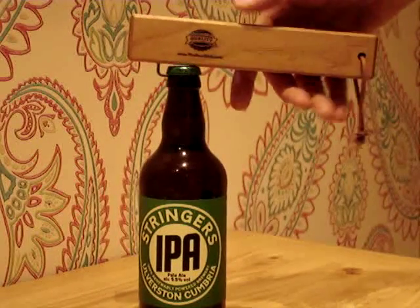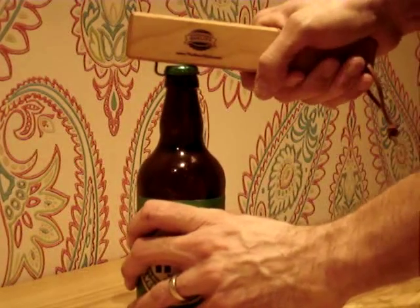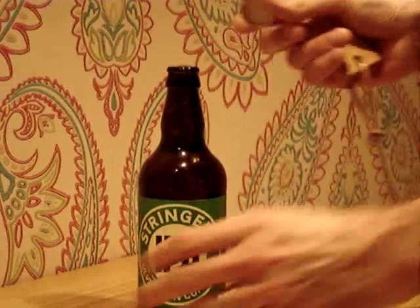You just rest it on the top of the bottle like that, just rest it there, and then literally just apply some pressure down — and there it is, off it comes, nice and easy.